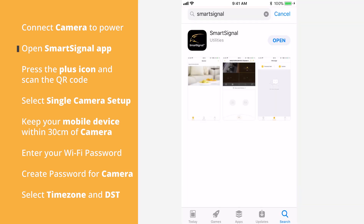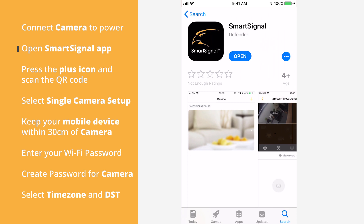Open the SmartSignal app. The SmartSignal app is available on your smartphone's app store. Create an account if you have not done so already.